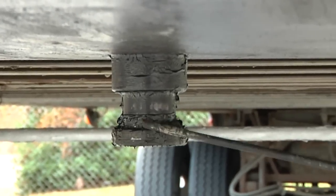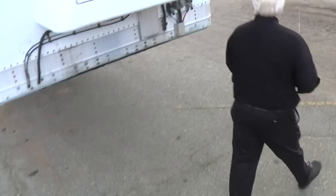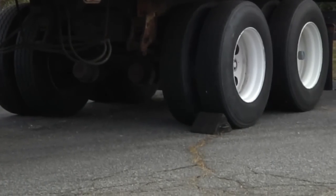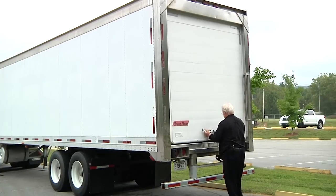I check that the king pin on the trailer is not bent, cracked or broken. I inspect the area around the vehicle to make sure it is clear of hazards. I make sure that the trailer wheels are chocked or the spring brakes are on. I check that the cargo, if any, is secured against movement.